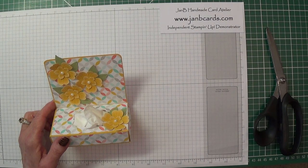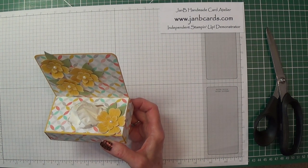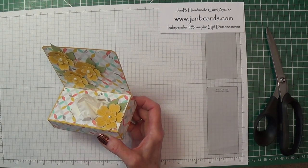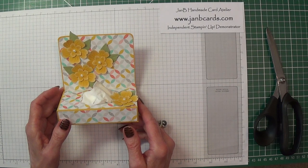Hello Crafters, I'm Jan B and I'm an independent Stamping Up demonstrator. Today I'd like to show you how to make this tissue holder. It holds one of these little handbag packs of tissues and it's just nice to have something like this standing on your desk, or if you wanted to give a little gift to a colleague or somebody.